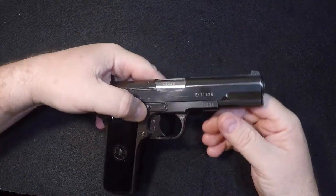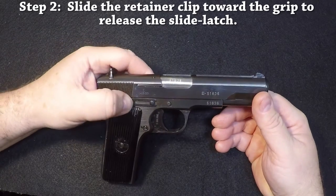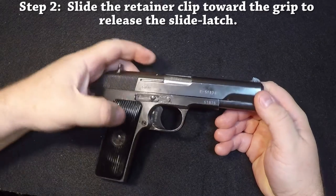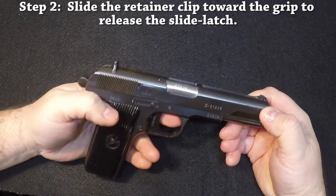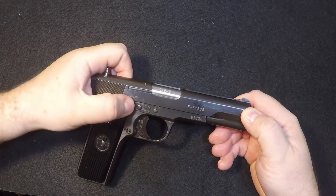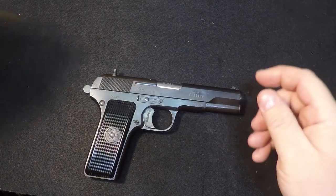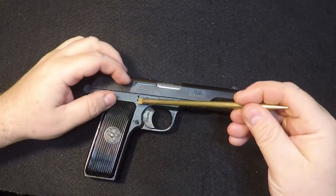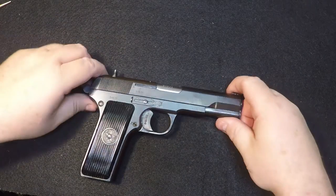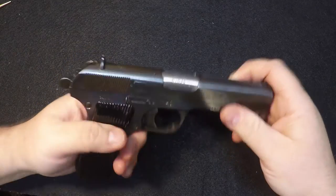First thing you've got to do, you've got to move this out of the way. This can be a little stiff. Mine locks and unlocks very easily. If you've got one of the new models that's not been used or shot before, you might have to use a small tool — either a little brass punch or something to push it with. Just be very careful pushing on that because brass will scratch your finish.